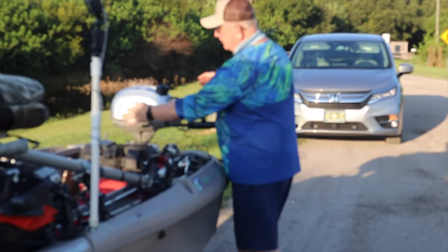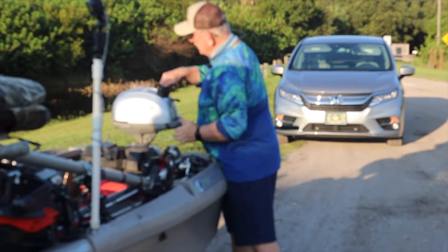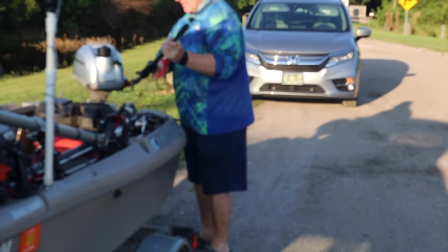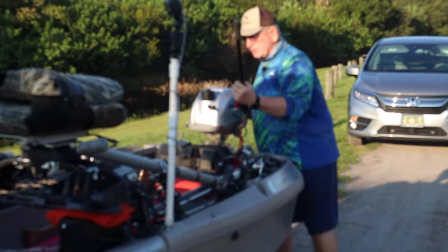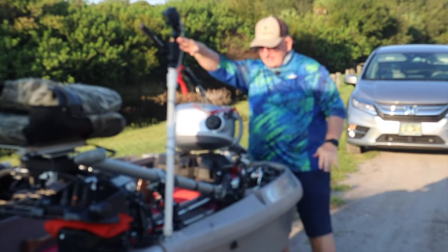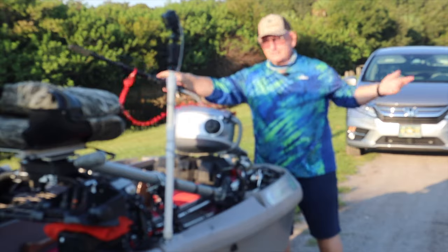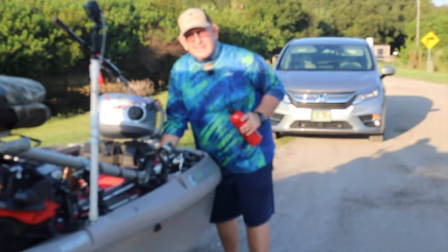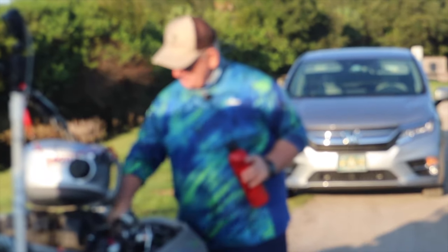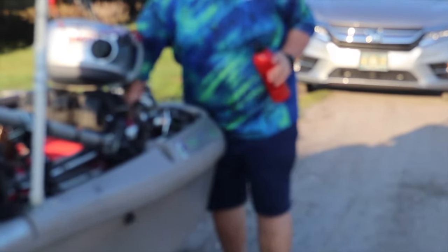Then I turn it off. I've got to turn the fuel off and close the vent again. To launch the boat, this has to be in the horizontal position — just push it up and turn it. Now here's my boat plug — very important to put this in; otherwise when you get in the water, the boat fills up with water. So I've got that in and I'm ready to go.